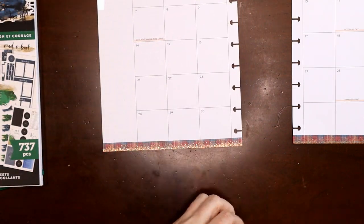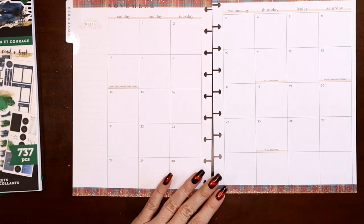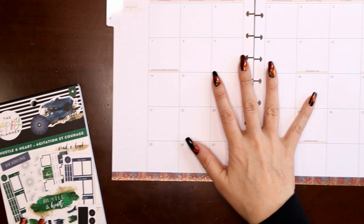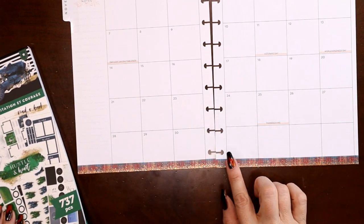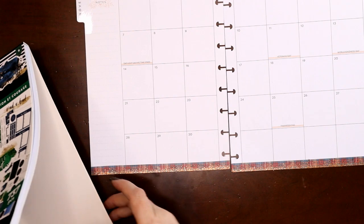Washi tape applied — I put it down first because it helps establish my color scheme and helps me make decisions about what stickers to use to match. I can decorate a lot, but I just need space on each day to write in what video is posting. I also need three boxes for some statistics I track across the month.